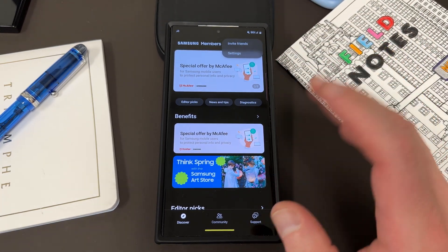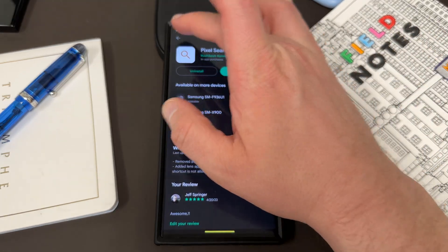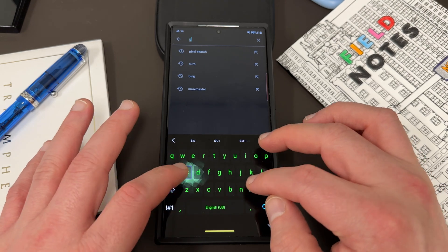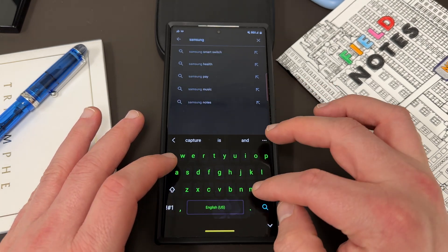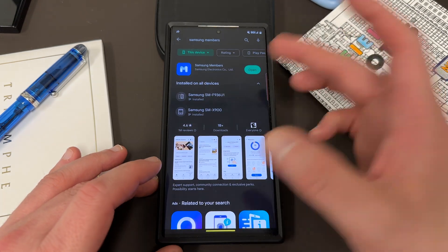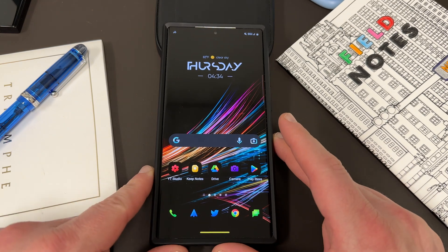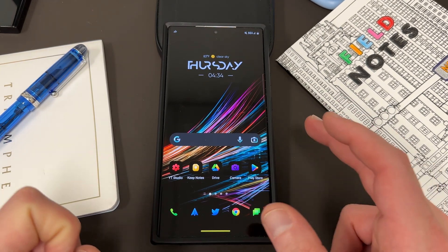If you don't have an unlocked device, you can find Samsung Members as well. If you have the T-Mobile device, Samsung Members may not come pre-installed, so you can go to the Play Store and download and grab it. I want to let you guys know ahead of time how you can get the One UI 6.0 beta when it does arrive.